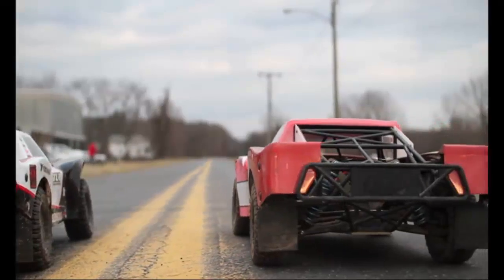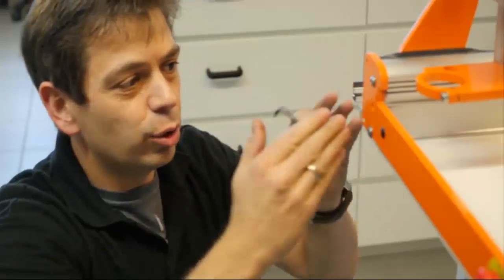StepCraft will change the way you think. We've all spent countless hours trying to make things by hand, and manually holding a tool is far from precise and can often be dangerous. Whether you're a modeler, a business owner, or a parent looking to give your child the ultimate creative tool, StepCraft is the key to unlocking imagination, innovation, and success.